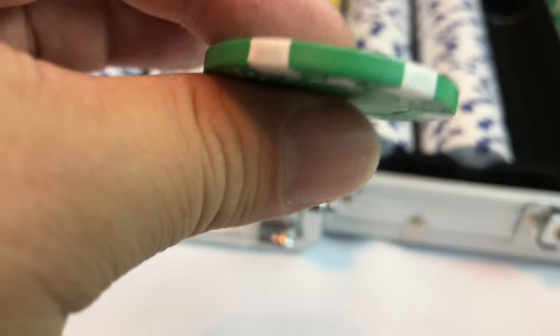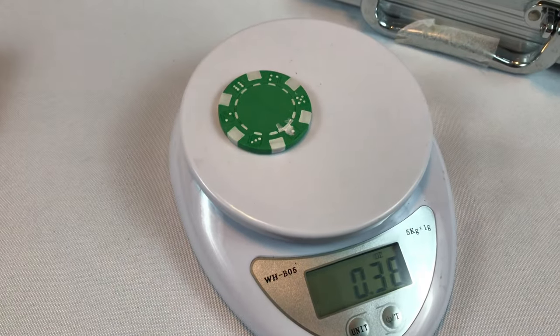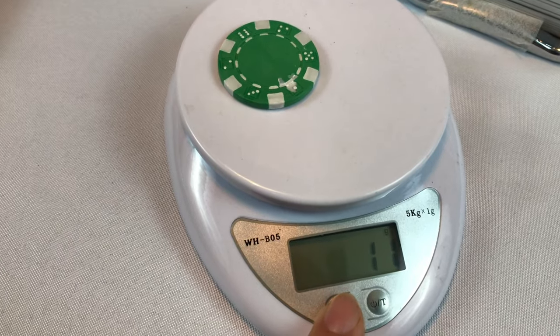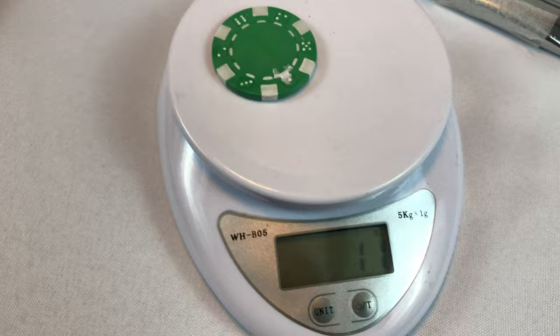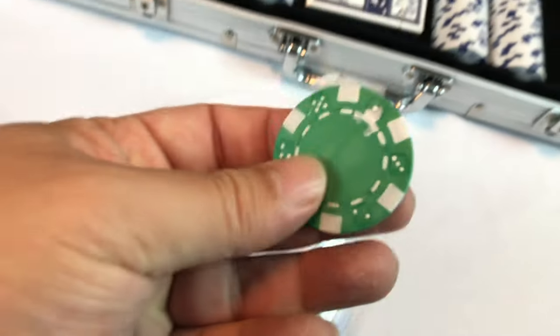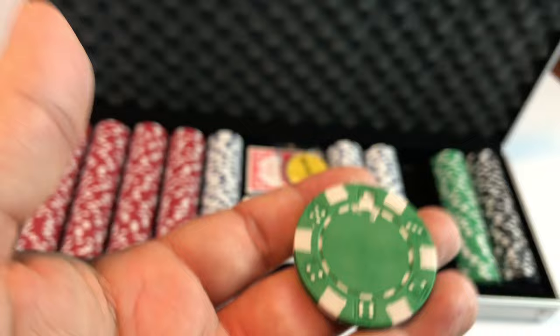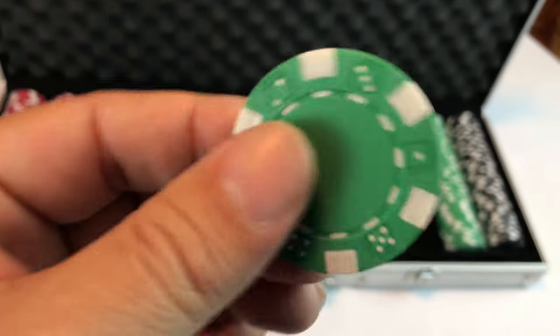We can go ahead and actually weigh this little bad boy and see what it weighs. The scale out here and the chip — it's 0.38 ounces. I'm guessing that is 11 and a half grams. Right there it says 11 grams, but my guess is it's actually 11 and a half. So that's what it refers to — 11 and a half grams for a chip is kind of the typical weight.